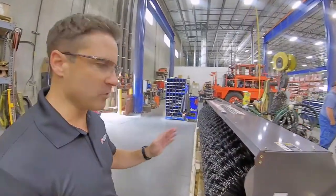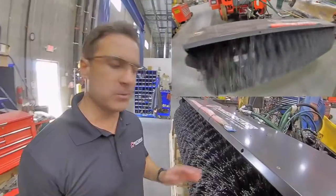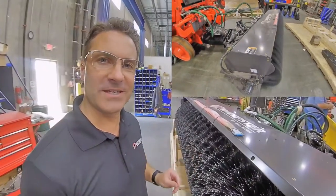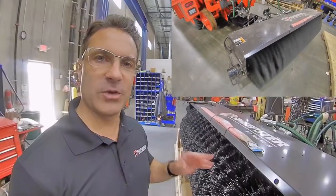We have right here as an option a hydraulic broom. This could be added to most units — used units, new units. This particular one is getting added to a 2012 unit that's getting shipped to Canada. These bristles rotate very quickly; they remove snow, they remove ice, they remove debris from rail tracks.